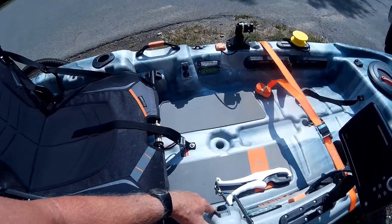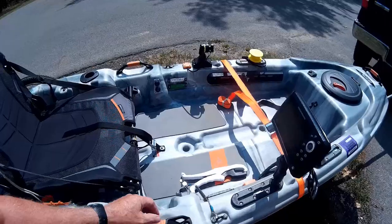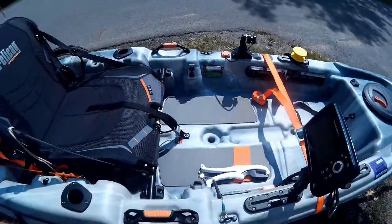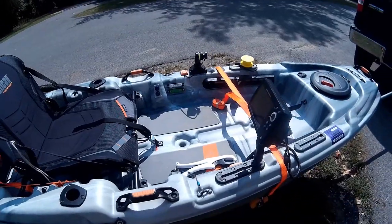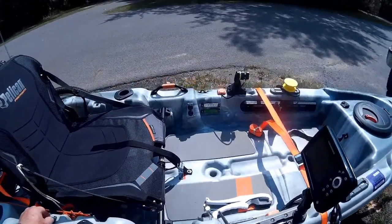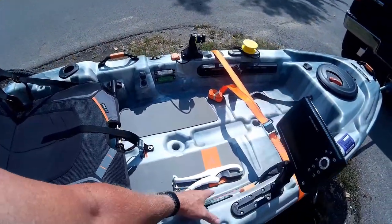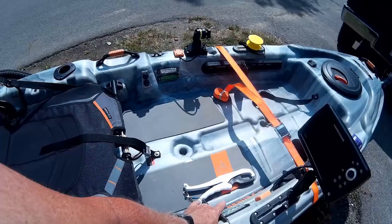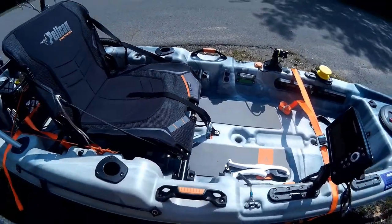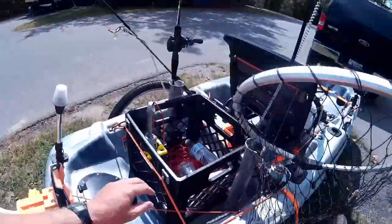The switches are supposed to be waterproof as well, so we'll see how long they last. The little lights on the side are actually trailer lighting — like the marker lights on the outside of semis or any trailer. We got those on Amazon, and we got the switches on Amazon as well.